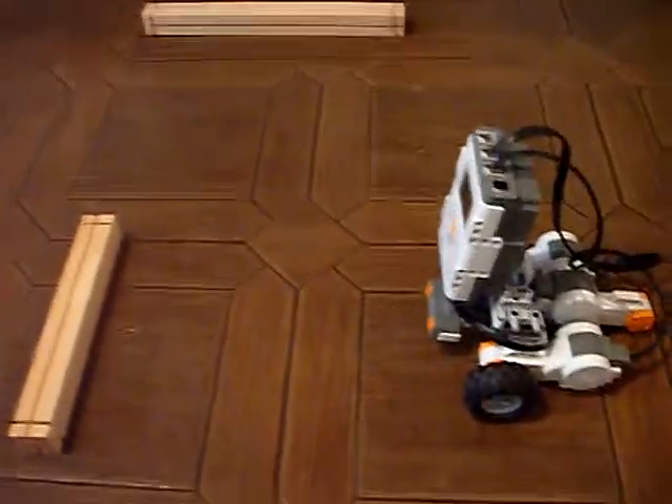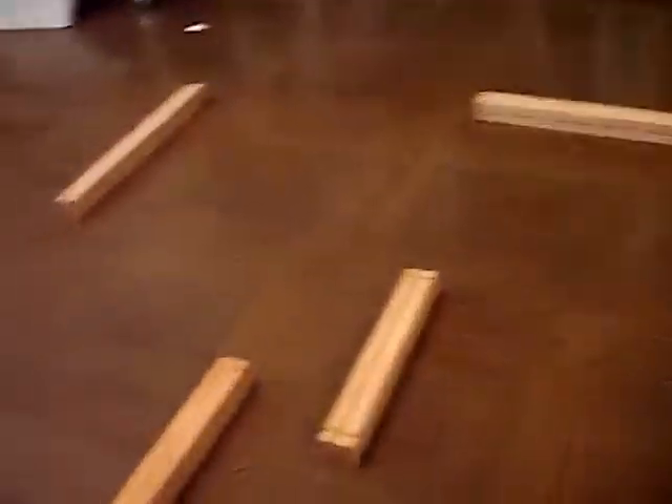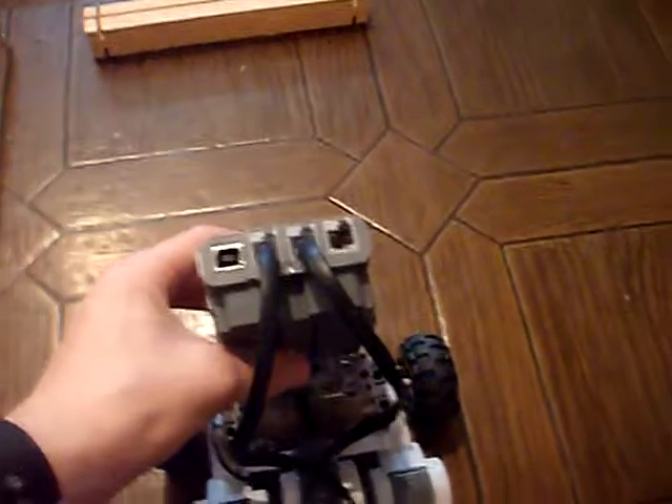This is my Mindstorms NXT maze solver using only the ultrasonic sensor and two NXT motors — a third is just for weight balance. You can rearrange the maze any kind of way and it'll still solve it. Please excuse the voice, I'm going through strep throat right now, but enjoy — and you won't catch strep throat by watching this video.